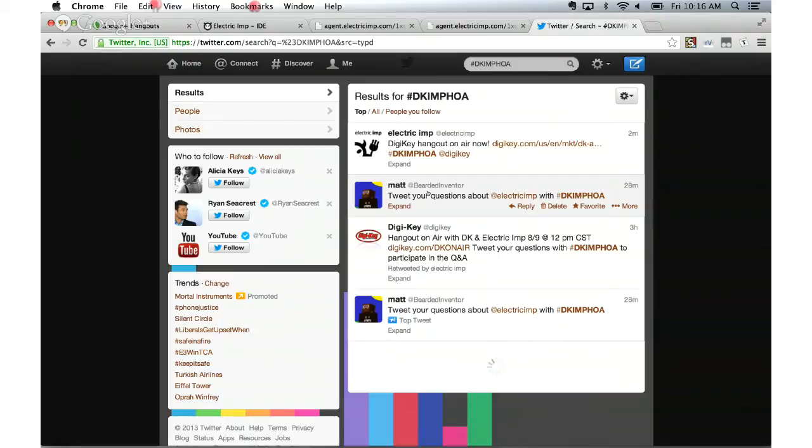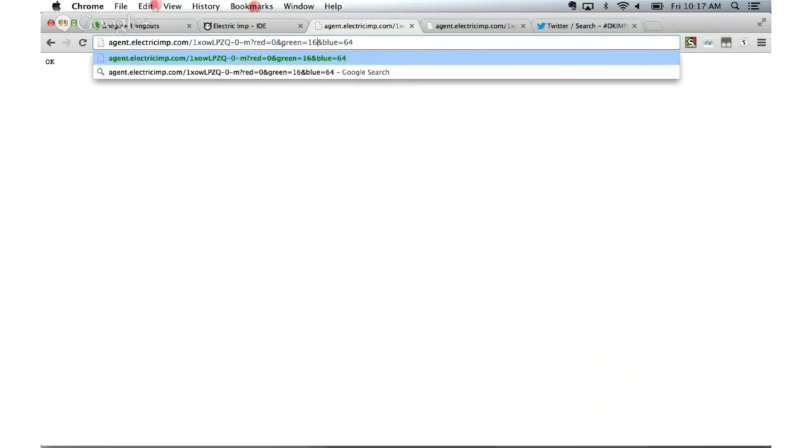We noticed that the actual last DigiKey tweet's link for the on-air goes only to a page which says 'starting soon,' which makes it a little hard to get to. I just tweeted out the correct link. So we tweeted out the correct link without the last bit on the end. So at this point we'll open it up to questions from DigiKey and questions from Twitter if any have been posted.